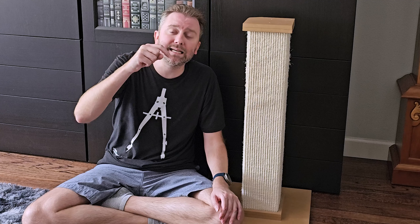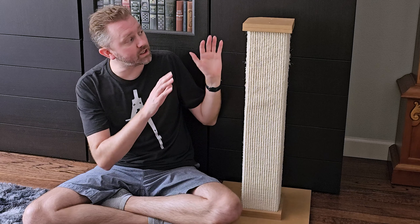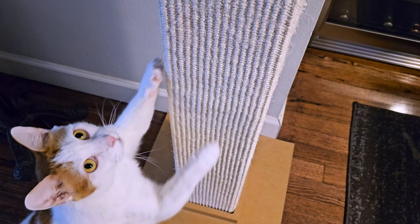Today's product is available on Amazon and I've included a link in the description that will take you to the product page where you can see the current price point, see if it's on sale, all that lovely information. But what is it? It is a cat scratching post by a company called Smart Cat, and as you can see, it is quite tall.